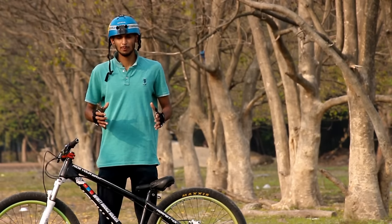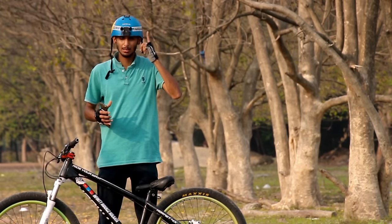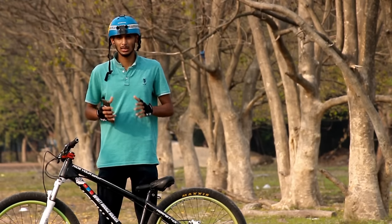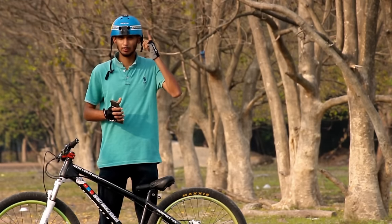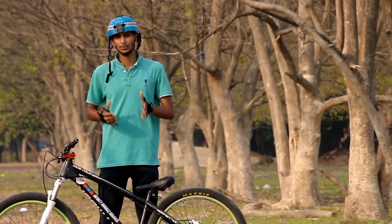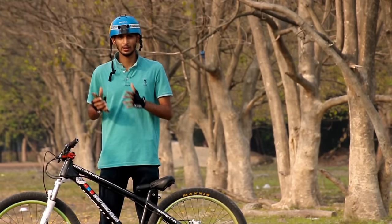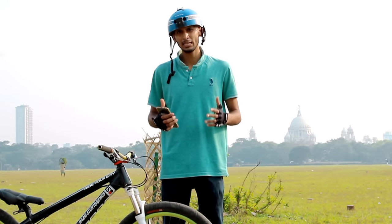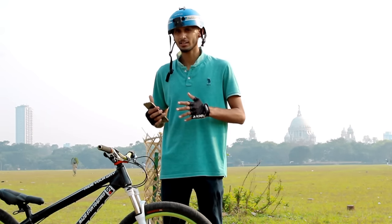Before doing the peg wheelie, keep this in mind: safety is the most important thing. Make sure to put on your helmet, because in a peg wheelie, if you fall backwards, it can hit your head. So wearing a helmet is very important. After that, you can focus on the peg wheelie and flamingo.